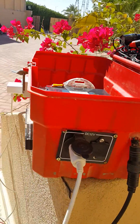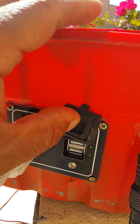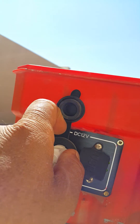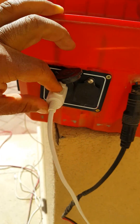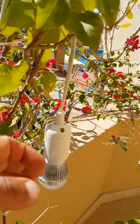Excuse my English. Here is a socket that I built in — a USB socket at 5 volts and a cigarette lighter socket as well at 12V DC. I can insert a light here, and mainly I use it for lighting when I'm at the camp.